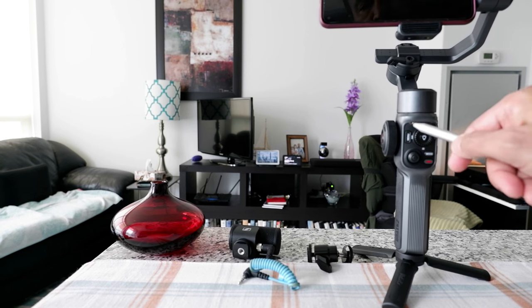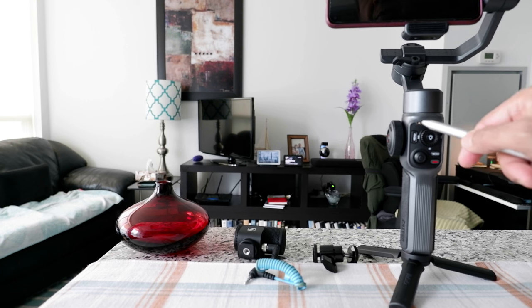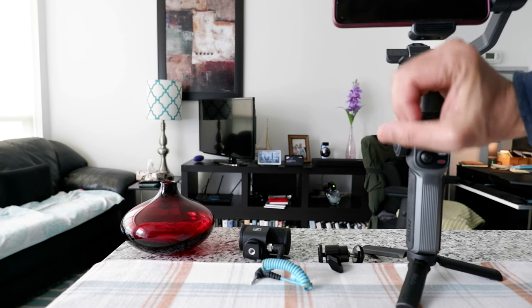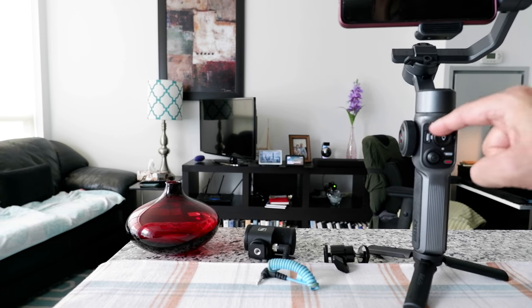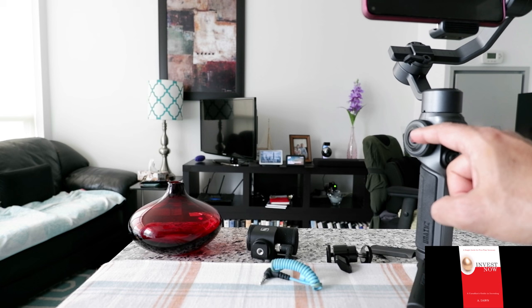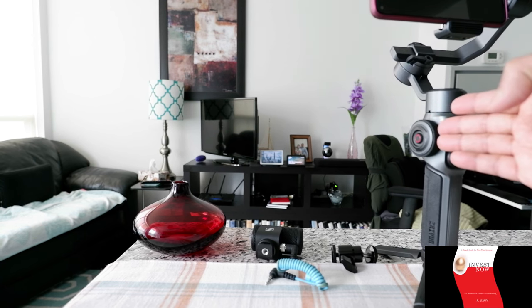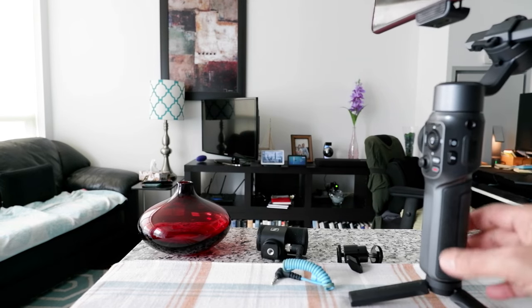There's a problem with the gimbal: the modes are very difficult to see if you're out in the field or shooting outside because of the lights. You kind of have to hold it like this to see them. This is a very bad design for that part. Also, certain buttons won't work if you don't have the app or aren't using the camera through the app, which I don't want to do.